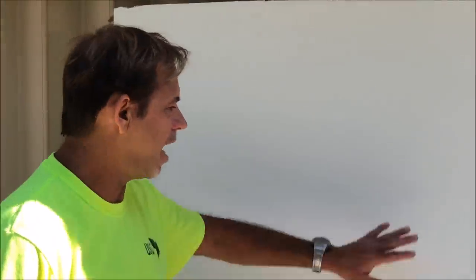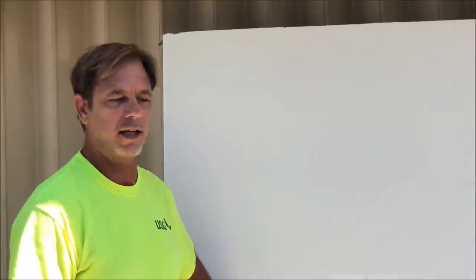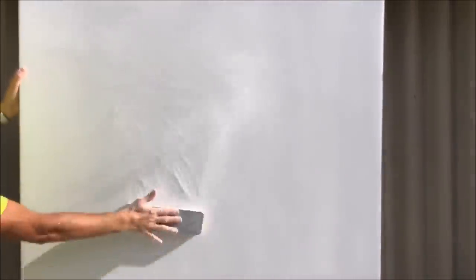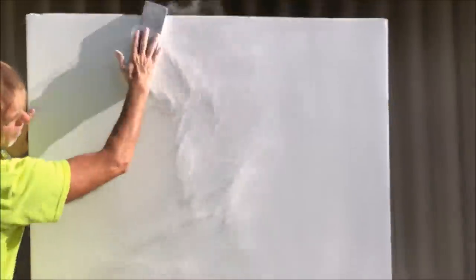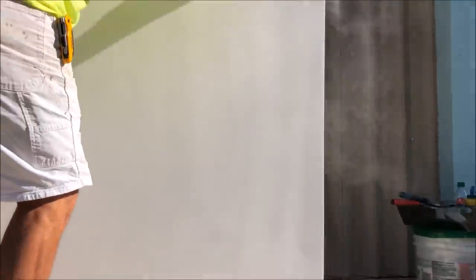First up, I'm going to sand down the skim coats that I've already done and then I'm going to show you a little trick. Here I'm using a sanding sponge that's 100 grit on one side and 150 grit on the other. Since it's not a lot of heavy mud buildup, I'll be using 150 grit. But for some of you, you might need to use the 100 grit to get it down for the next step.